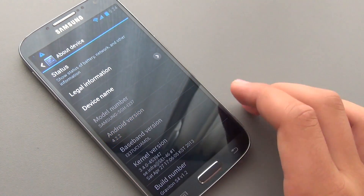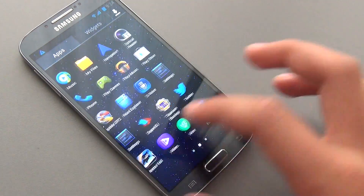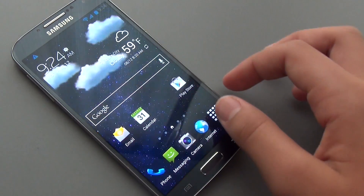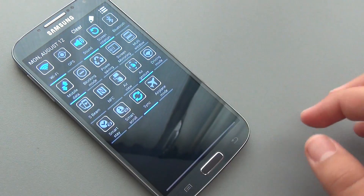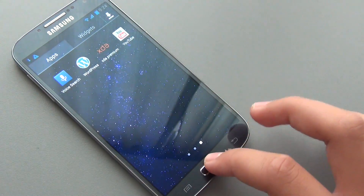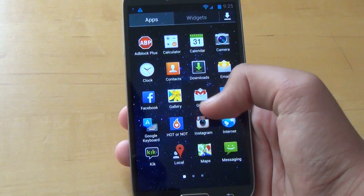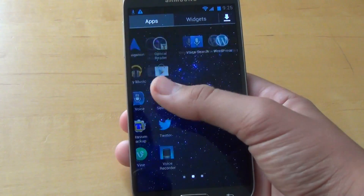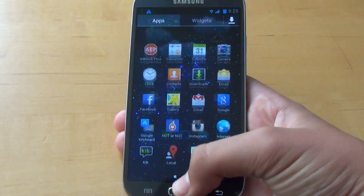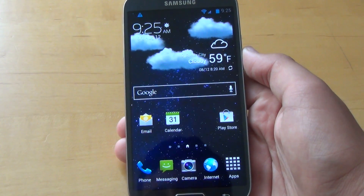This is running the latest Android 4.2.2 TouchWiz version and it's been quick — definitely quicker than stock TouchWiz, definitely less lag. It's been a much better experience for me, and just scrolling through apps and the launcher itself, you could definitely tell. One big thing about this ROM is that it removed all the AT&T bloatware. It's based off AT&T, but it also works on T-Mobile and international models, so all that bloatware is now gone.